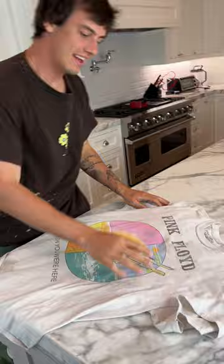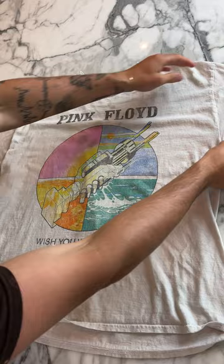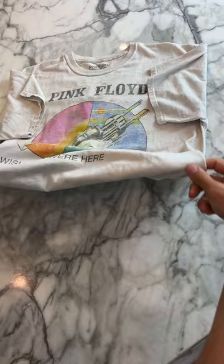Fold your t-shirts more efficiently when traveling. We have our t-shirt here and we're going to fold the sleeve, fold the sleeve, and then fold the bottom under just like that.